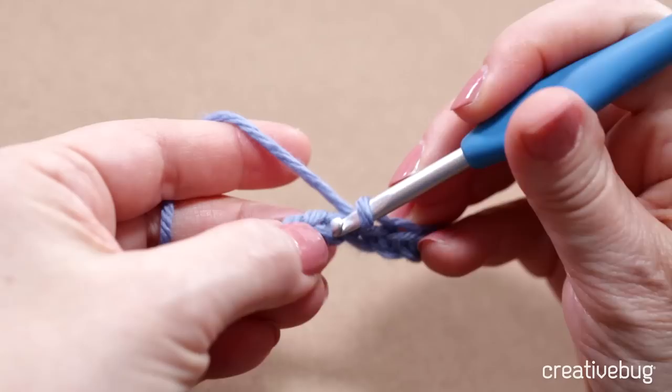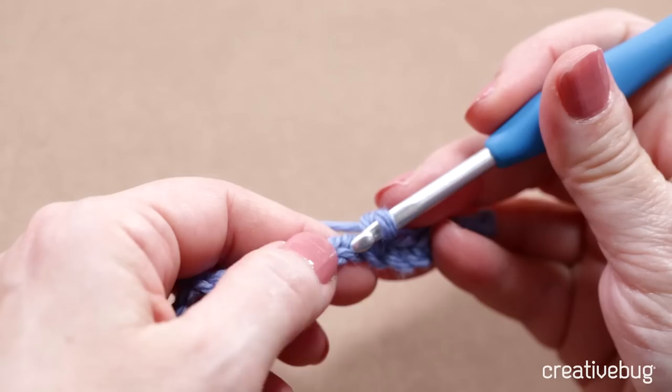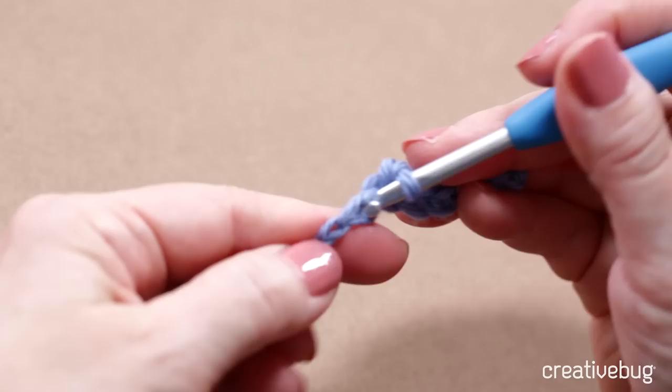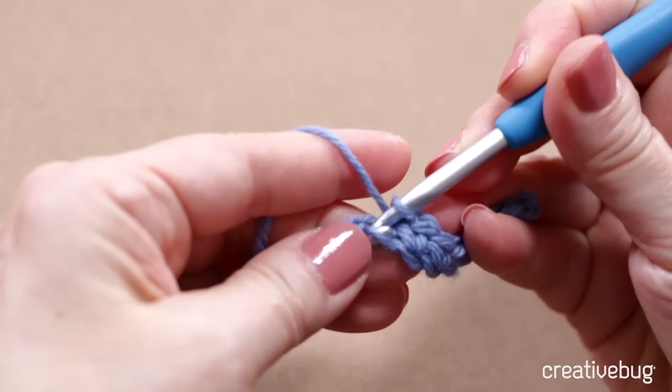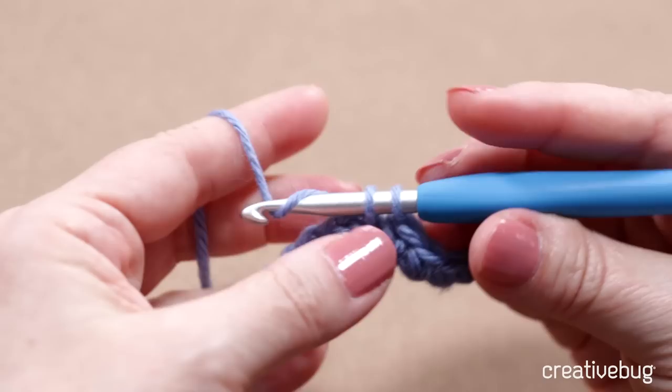If you made your chain too tight, you're going to be struggling to get your hook into the chain. If you can't pretty easily insert that hook, you need to rip out everything and go back and redo your chain more loosely. Working a single crochet into a foundation chain really is one of the hardest things about crochet — unfortunately it's the first thing a lot of us have to do when we're learning.